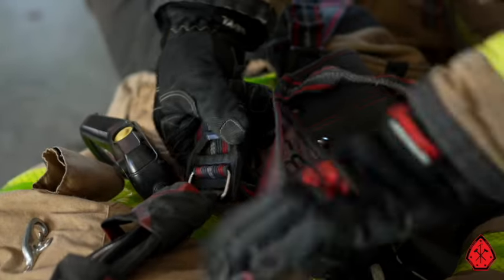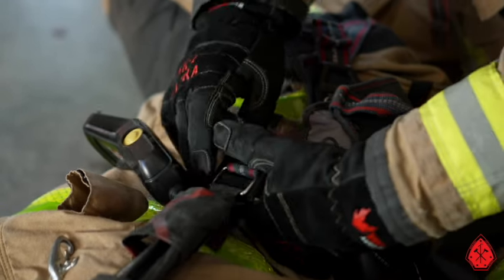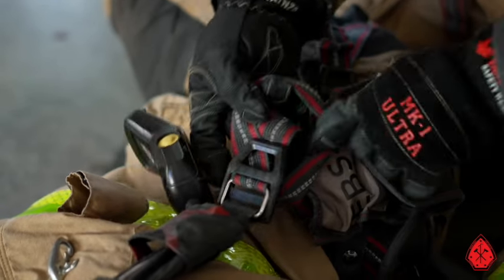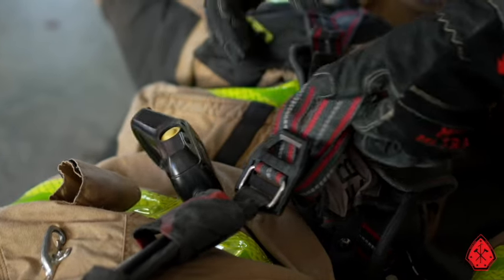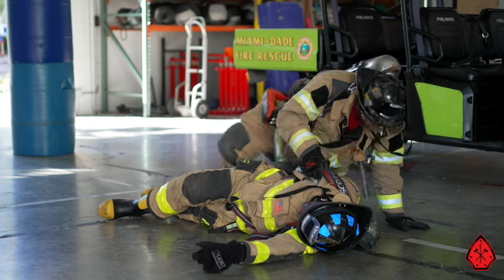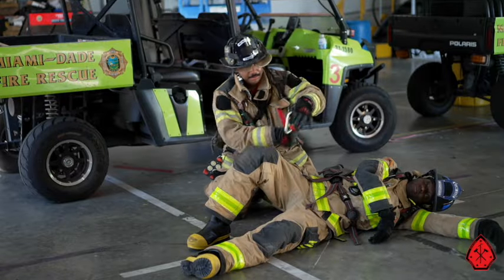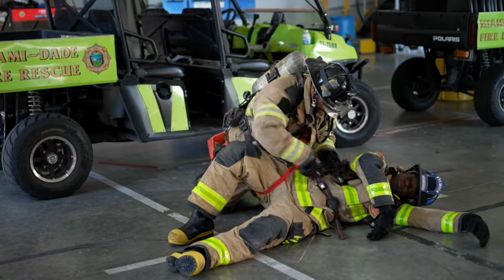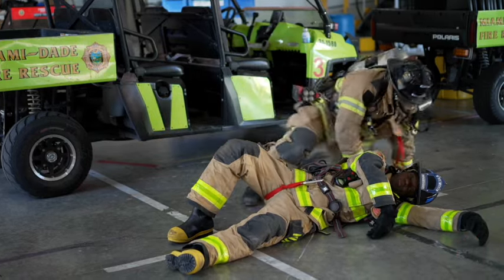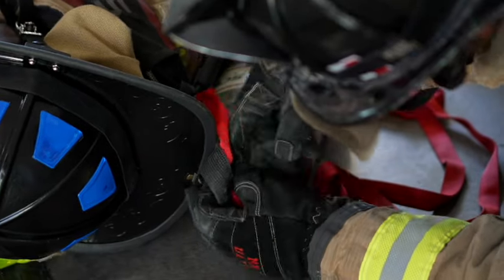This might be enough to drag the firefighter out, but if you really want to secure the downed firefighter's SCBA pack, an overhand knot around one shoulder strap will help. If conditions allow and for the right situations, this is the preferred method. This next method is an easy and quick way to convert the pack with your webbing. The con here is that the pack is less secured to the downed firefighter, making it more difficult to drag this person out.